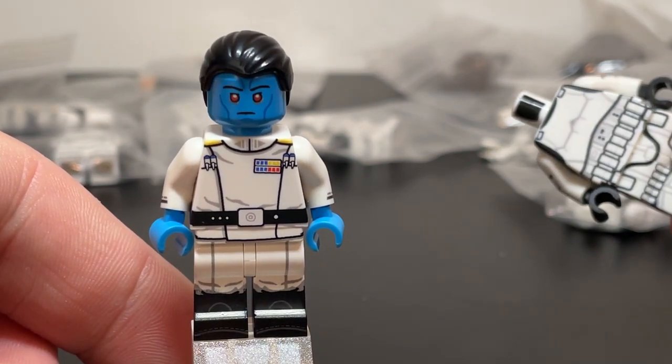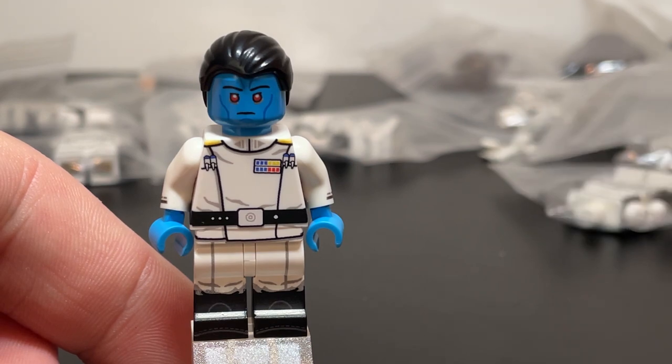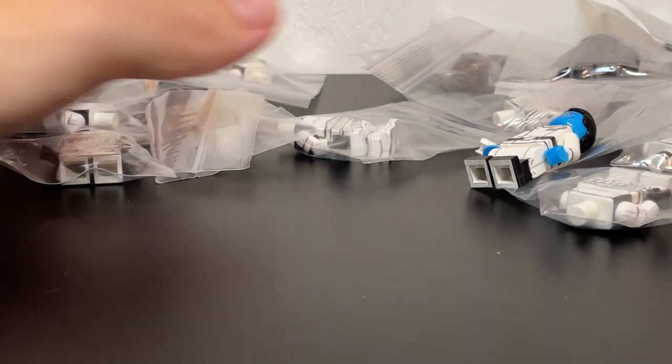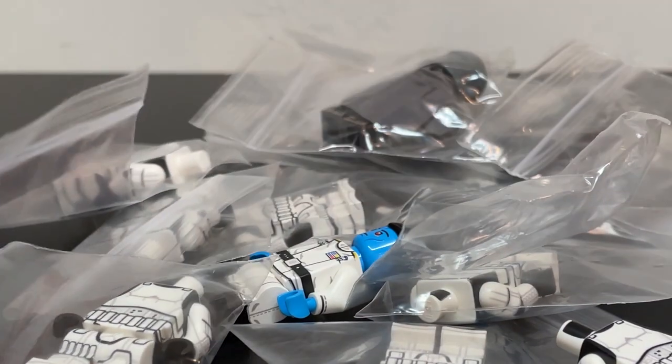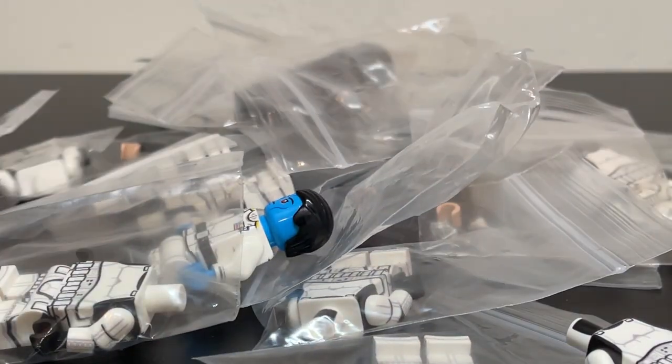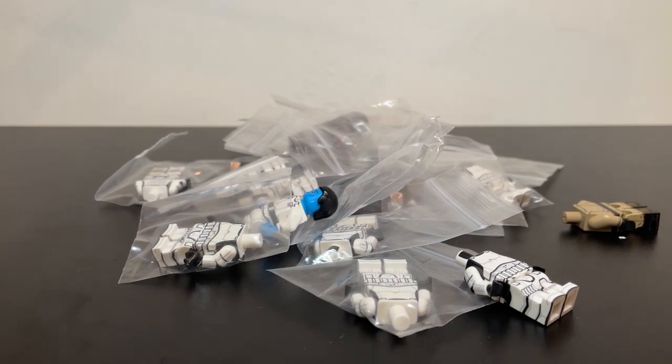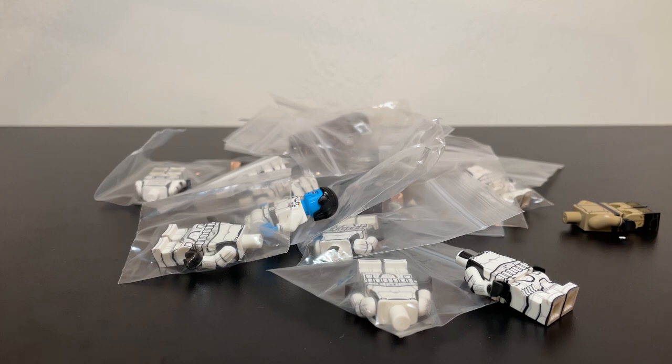I think I got 10 to 12 total of these Stormtrooper bodies, so I should be able to make some builds pretty soon. All in all, that was the haul. I'm not going to go into too many specifics about the individual figures because they each deserve their own videos, so keep your eyes out for that if you're interested in hearing more about what I think about these Forest Moon Bricks products.